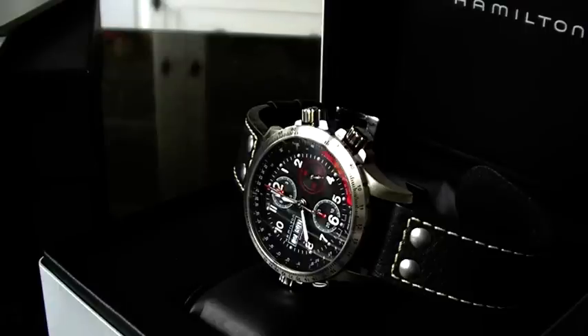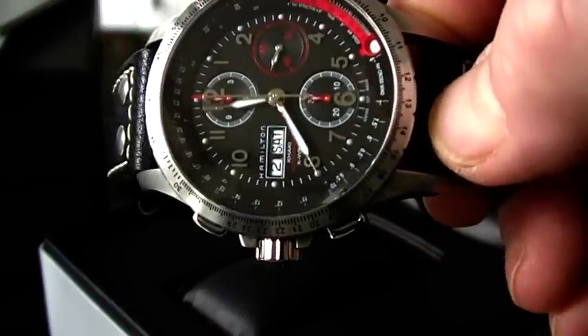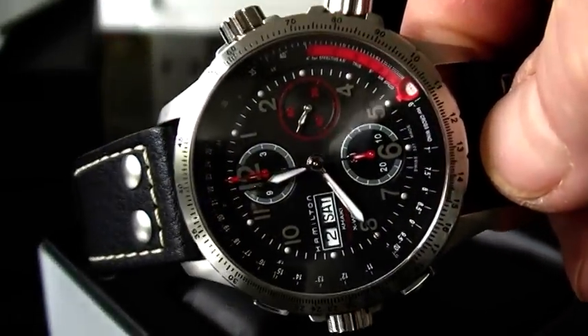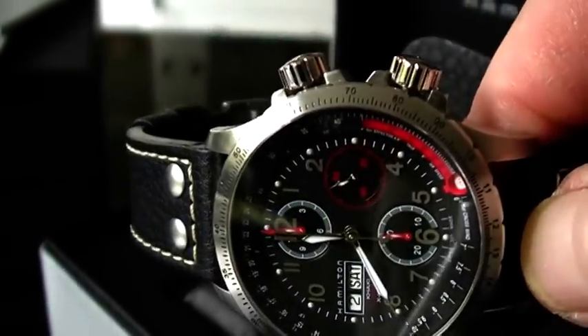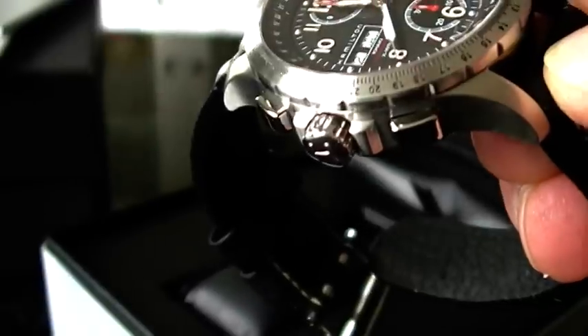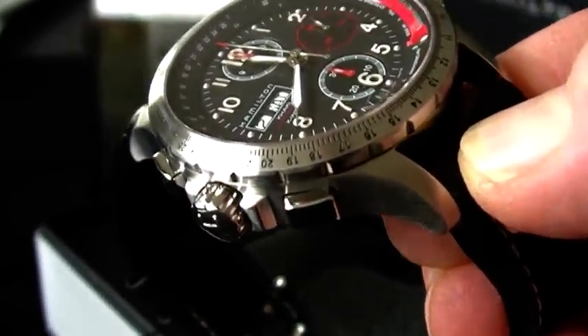The X-Wind line is very popular within the Hamilton collection. I'll pull this one up closer to the lens to show you more detail. This is a very rugged and robust watch that measures 44 millimeters in diameter, and as you can see it has a lot of wrist presence. Because of the dial work and the buttons, crowns, and pushers on various sides — normally you'd expect those on the three o'clock side, but with the X-Wind models they all appear on the nine o'clock side.